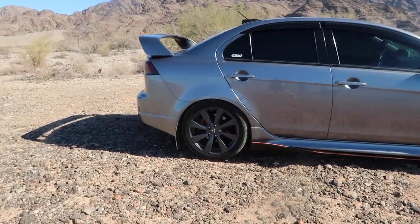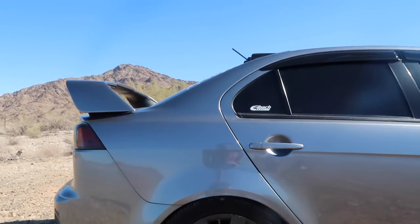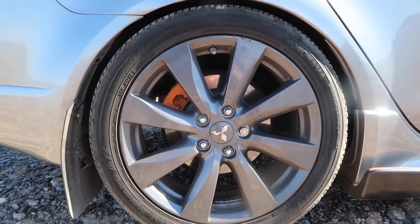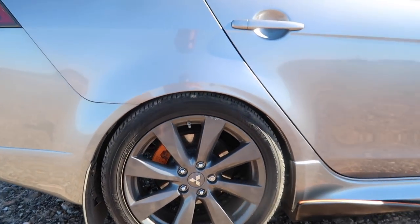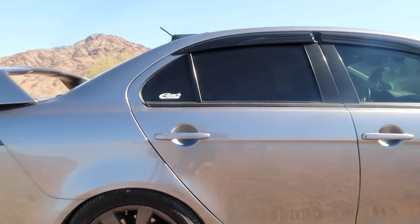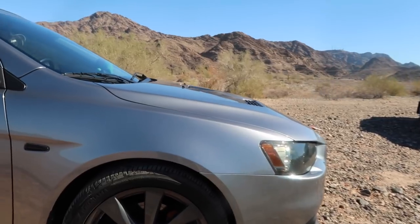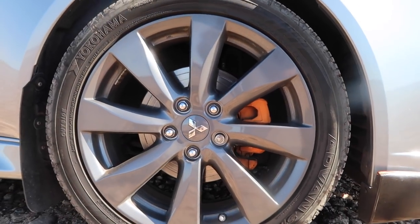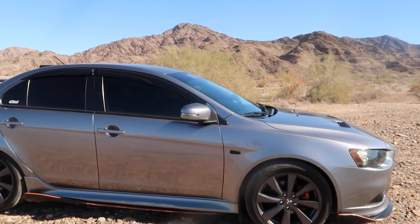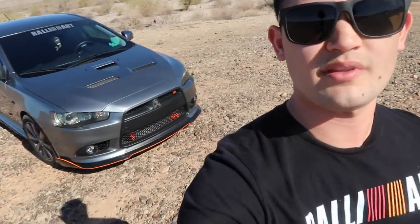On the Rally Art side, the fenders don't really pop out as much. On these you get a standard Lancer wheel — they're Enkeis, I don't really know the exact size. As you can tell, regular little brakes — I believe they're the same ones on the Outlander Sport, quote me if I'm wrong. They don't come painted like that; I actually did that myself.